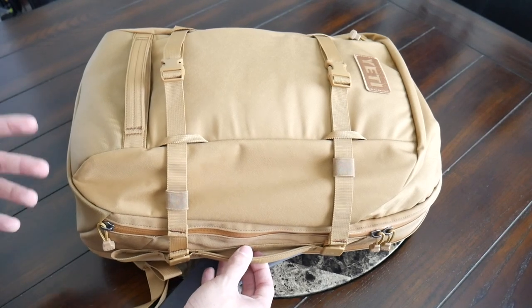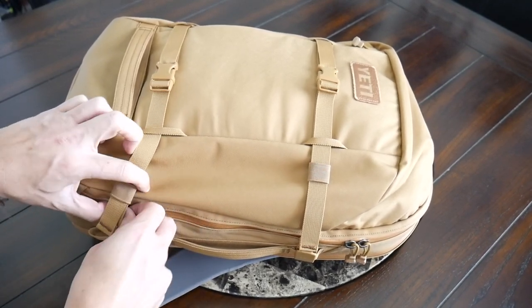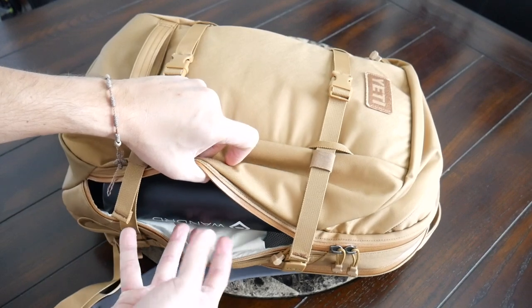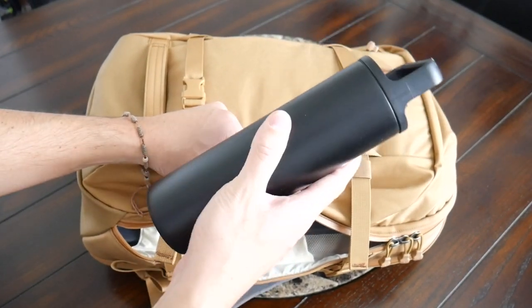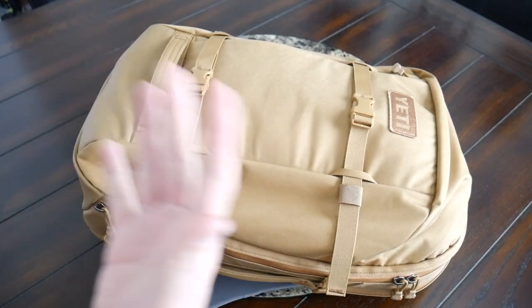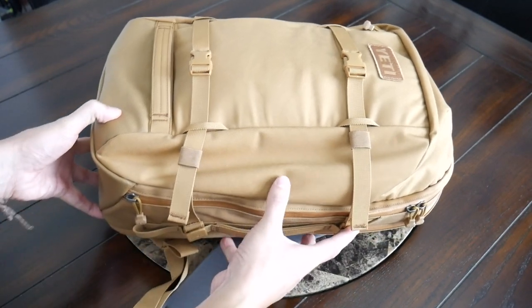Speaking of water bottle pockets, the setup here is pretty interesting. There are no traditional external water bottle pockets — instead, they integrated the water bottle pockets into the main compartment as Rambler pockets, meant to house their 18 and 26 ounce ramblers. There's a zipper that goes down from the bottom so you can access the water bottle without opening the bag completely. Currently I have a 20 ounce water bottle in there — you can see it's separated and easy to reach. It also helps maintain a cleaner appearance on the bag. For my preferences, I would still prefer to have the water bottle externally accessible.